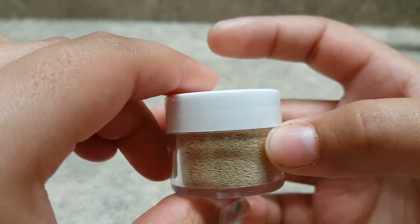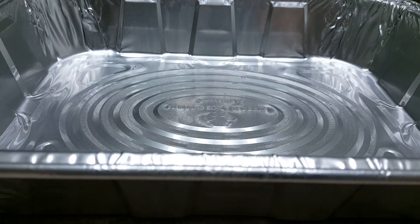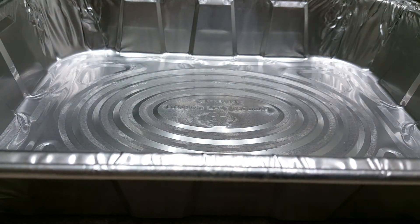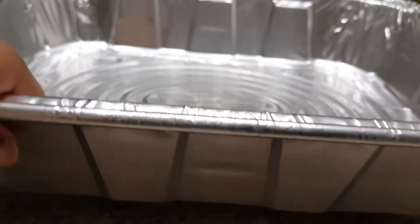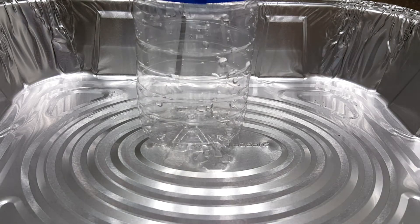Doesn't yeast look so cool? Anyways, last but not least, some paper towels in case you make a mess, some popsicle sticks to mix, and something to put your experiment in so that when the foam comes out it won't make a big mess. So yeah, let's just hop right into it.